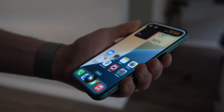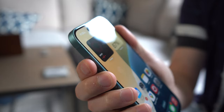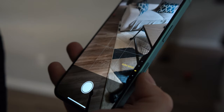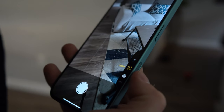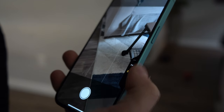You also have a new dynamic island from the pro lineup which helps you see more information at a glance, and it looks really cool as a way to hide the camera in the middle of the phone. The lineup is also getting camera control — exactly the same as on the pro lineup. Press to open the camera, swipe for camera controls, then press to take a photo. Simple, easy, intuitive. I'm very surprised that all of these features came right to the base model lineup.